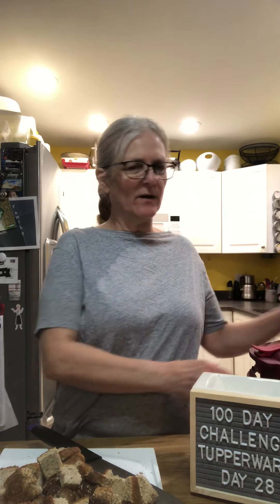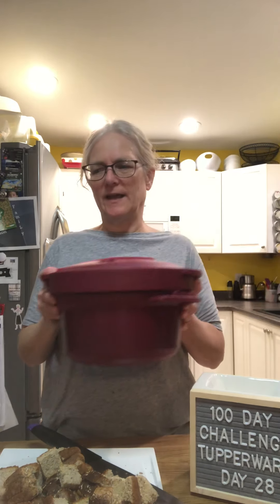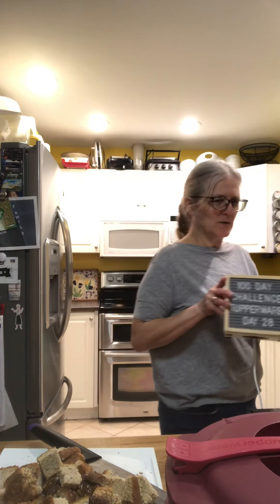Hi everyone, thanks for watching. Today is day 28 of my 100 day challenge and we are going to make bread pudding in the pressure cooker.